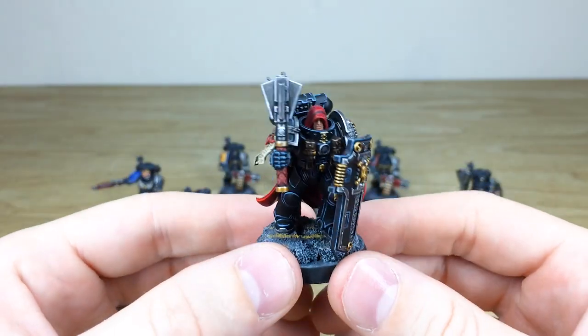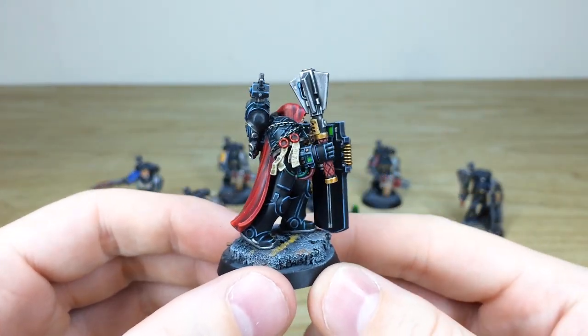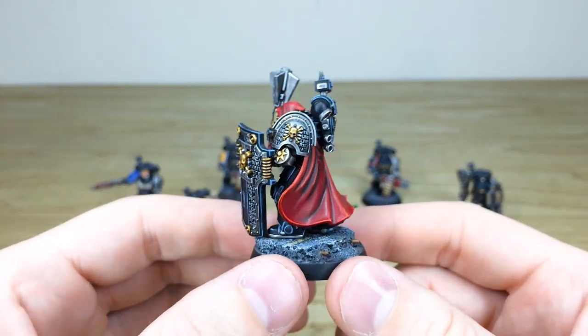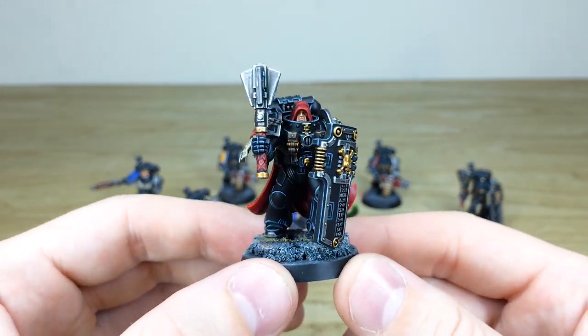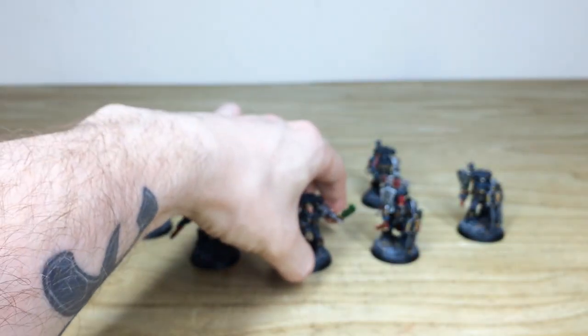Finally we have a Black Shield — someone a little bit different; no one knows where he's come from, he keeps himself to himself. You can see all the purity seals are fully painted on him, along with a lovely red robe with loads of different tones — lots of shading and highlighting done on that. All the facial details are fully painted as well.